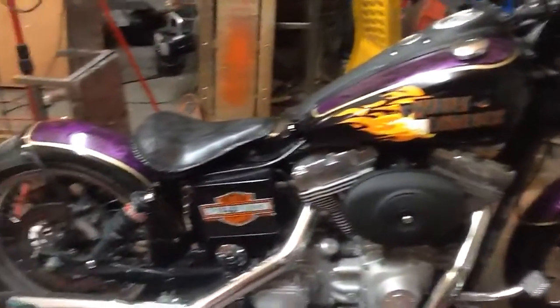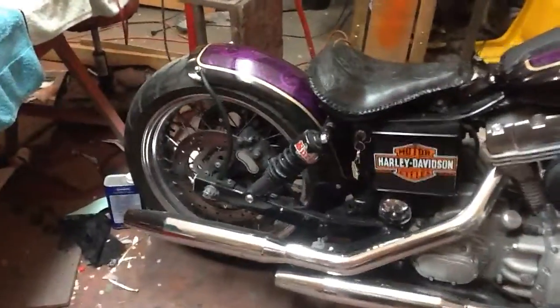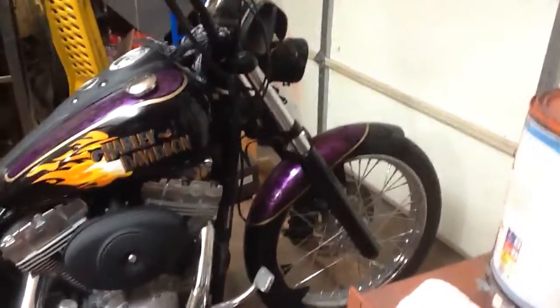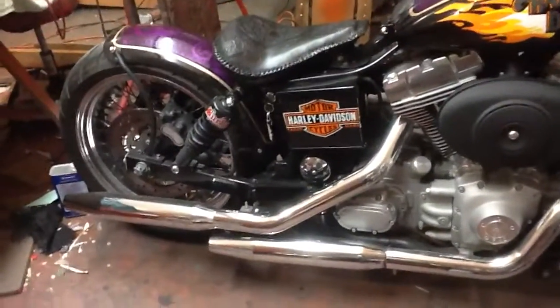I thought I'd make a short video of my 2005 Harley-Davidson Superglide. I've had this bike since I bought it brand new in 2005, and I want to go over a few of the things and a few of the changes I've made.